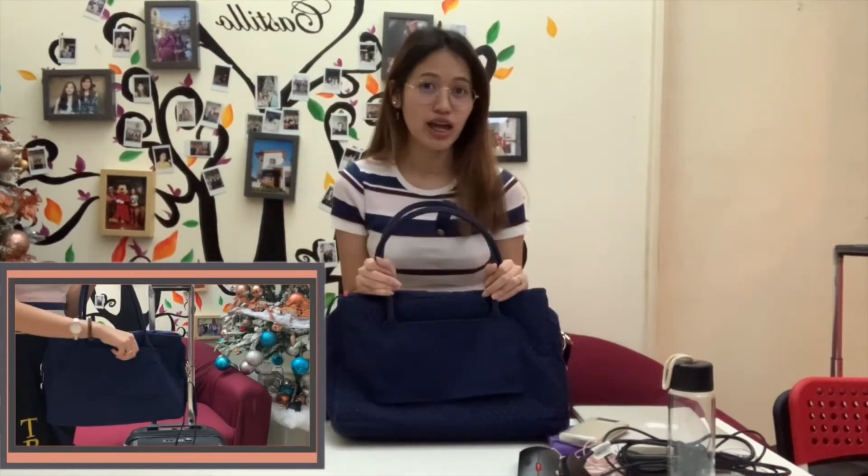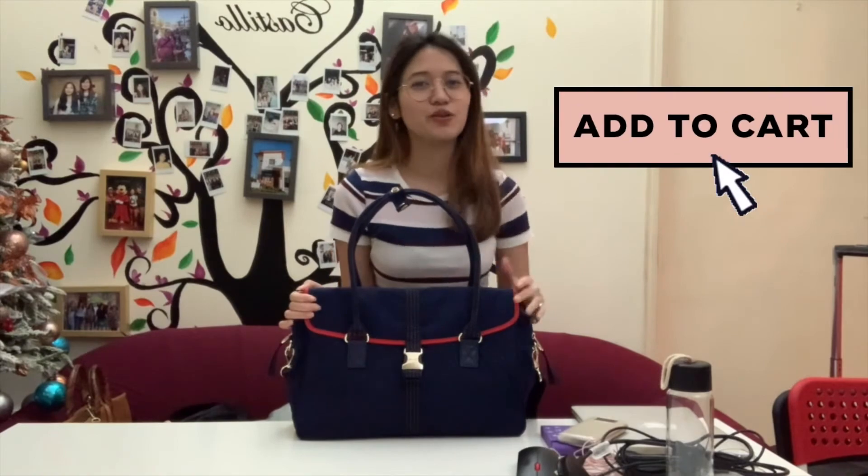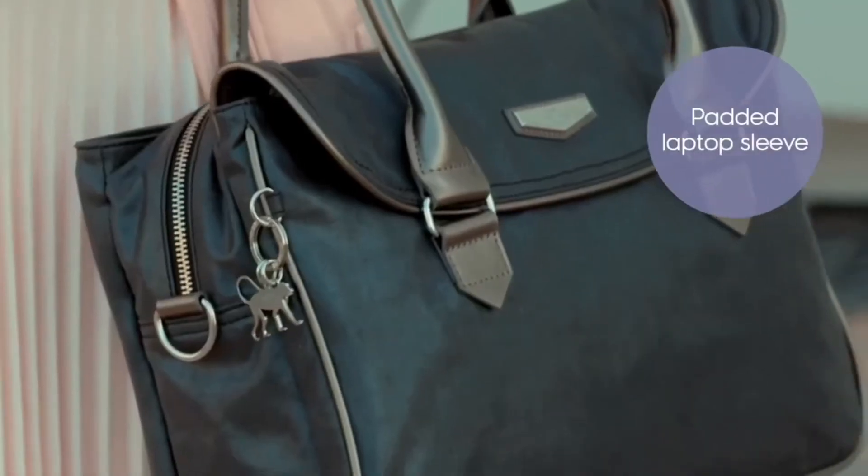Or you can simply pop it over your shoulder for an easy hands-free approach. Have too many things on your hand while traveling? Not to worry! This also has a trolley sleeve so you can attach this to your carry-on luggage for a hassle-free travel. So what are you waiting for? Click that buy button and enjoy this super amazing bag!